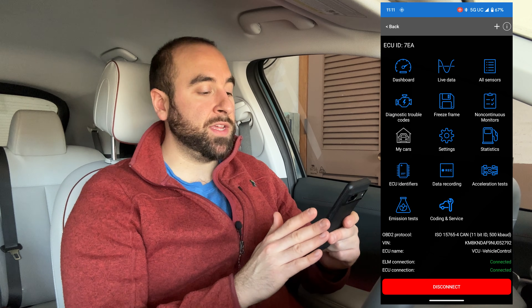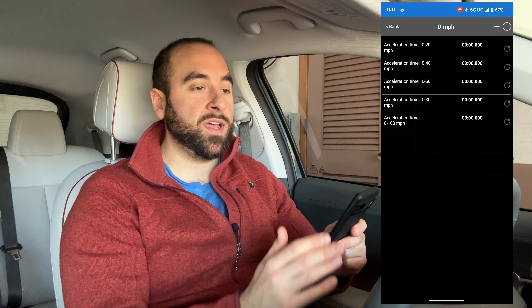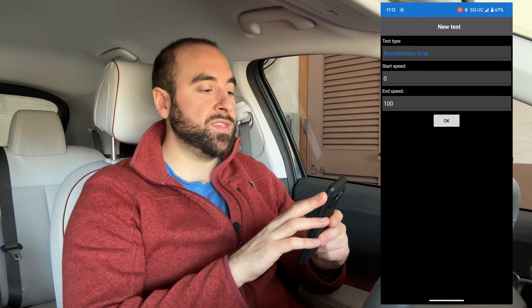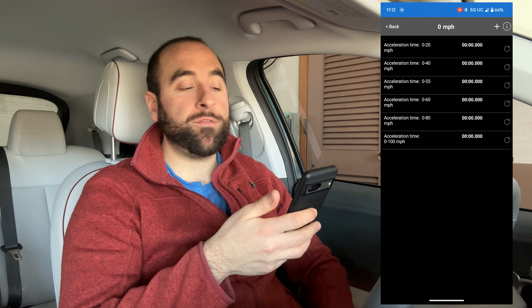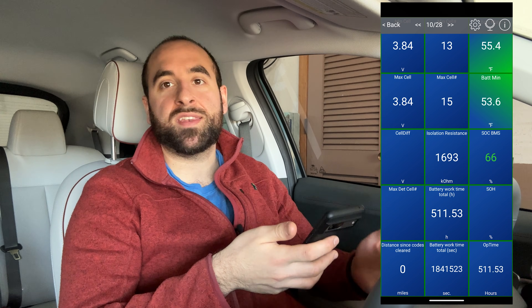I used the data recording feature for one of my recent videos where I did acceleration tests. Down in the lower right, you can click on that. If you pull up somewhere, come to a complete stop and accelerate, it will give you acceleration times based on car speed. You can add different speed levels — for example, zero to 55 — hit OK, and now you have that range. It's a pretty cool feature and you don't have to go out and buy an extra accessory like a Draggy. For most of you, though, you're going to live in the Dashboard, which has most of the information you need.